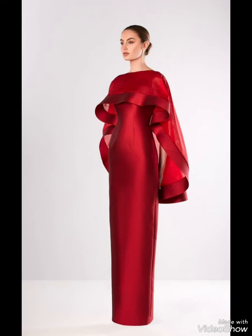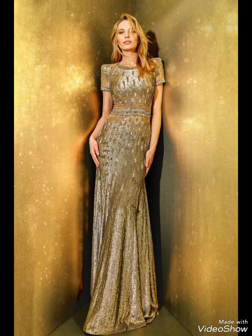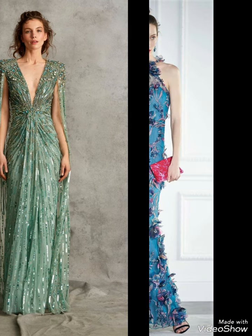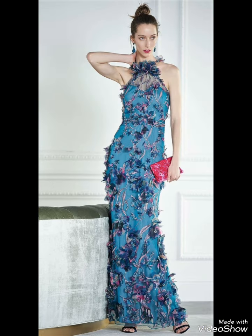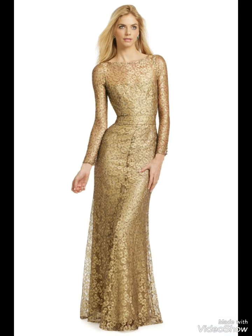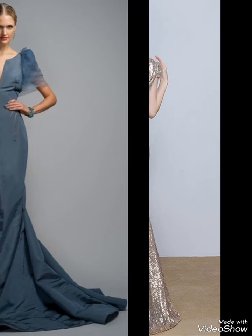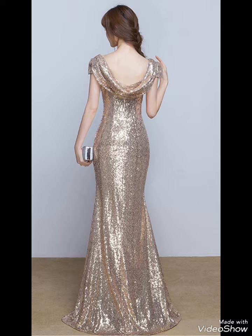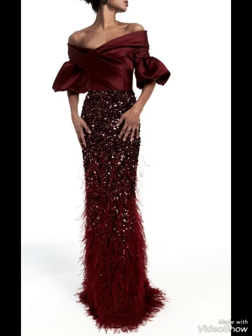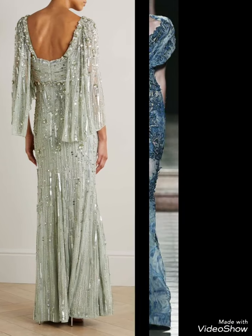Hello guys, assalamu alaikum, welcome back again to my YouTube channel Fashion Hacks. I hope you are all happy. Today I will share with you more stylish and amazing mother of bride dresses. In this video you will see very colorful and amazing styles, beautiful necklines and sleeves. This is a good collection of long and short dresses — light and comfortable dresses.